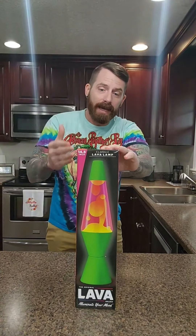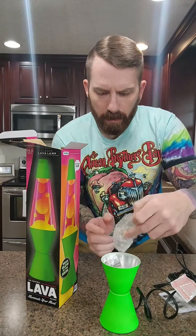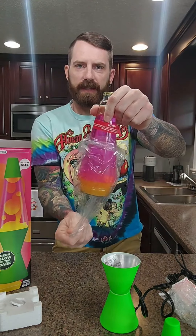I always wanted a lava lamp growing up and I was never allowed to have one. Well, by God, I'm 42 years old and I've got the original Classic Lava Brand lava lamp right here in front of me. Just removing the plastic now — here is an included bulb, I don't want to handle that just yet, and here is the liquid.